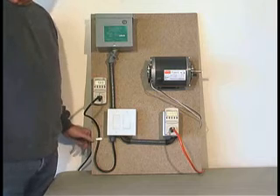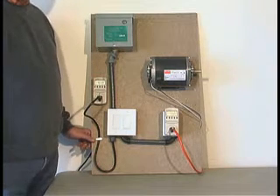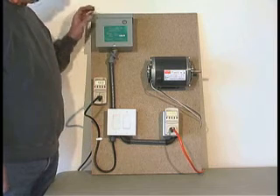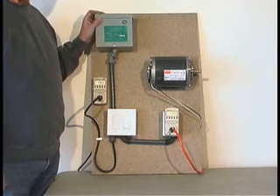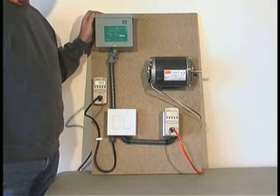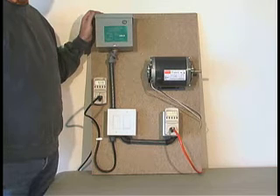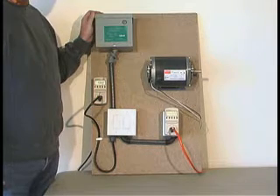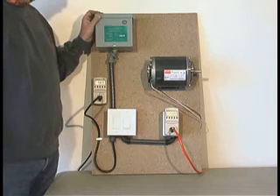This is a demonstration of the PowerSave PU1200, a capacitor-based residential power conditioner. We've got it set up on a demonstration board with a typical appliance motor — one that would be used in a swamp cooler, or similar to a washer or dryer. It's much smaller than an air conditioner motor, but it's equivalent to most loads in a home.